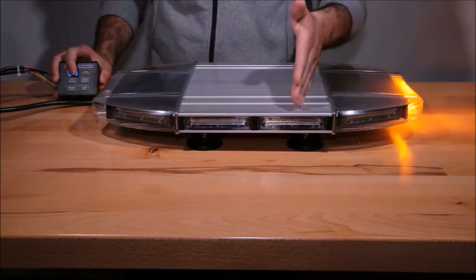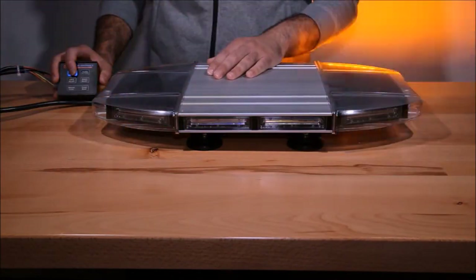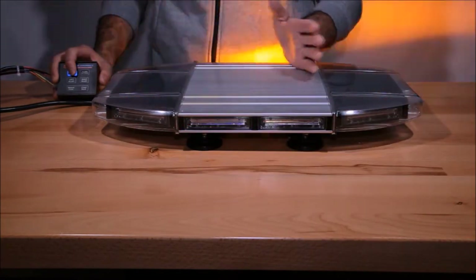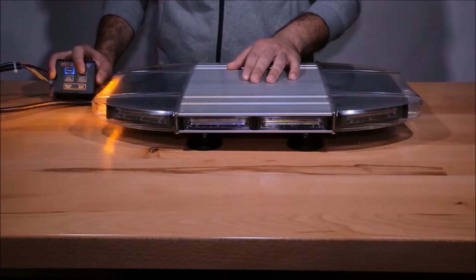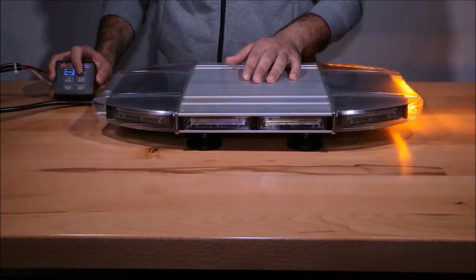As you can tell, this is an extremely intense light bar with three watt LEDs — six LEDs in each module. This can be seen from a mile away and also in pure daylight. It has more than 15 flash patterns, of which I'm going to be going through a few of them.